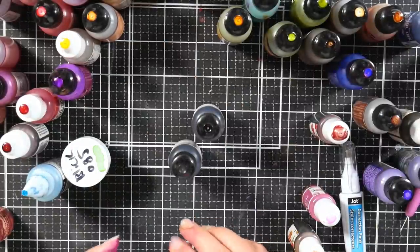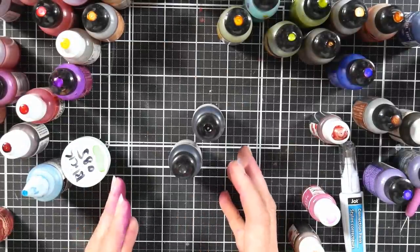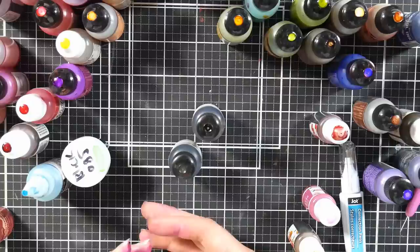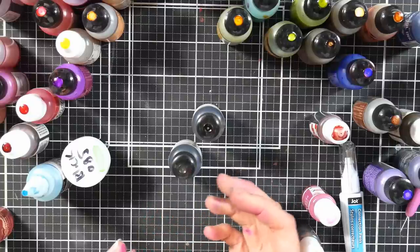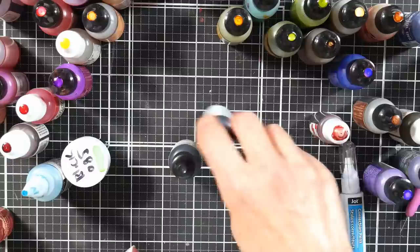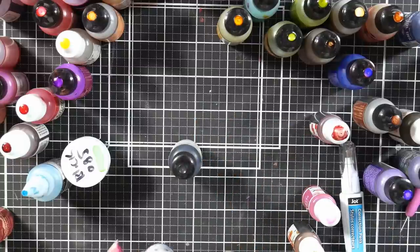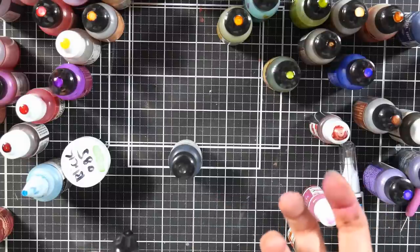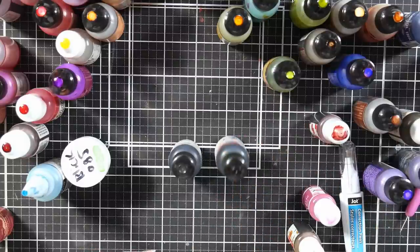I'm not sure if there are other brands that do alcohol ink in a stamp pad besides Stazon, but the same idea would apply. You could also mix your own alcohol inks to refill an alcohol ink pad. It might be a little bit thicker than typical alcohol ink, but by the time a little bit evaporates, it's going to be just about right.